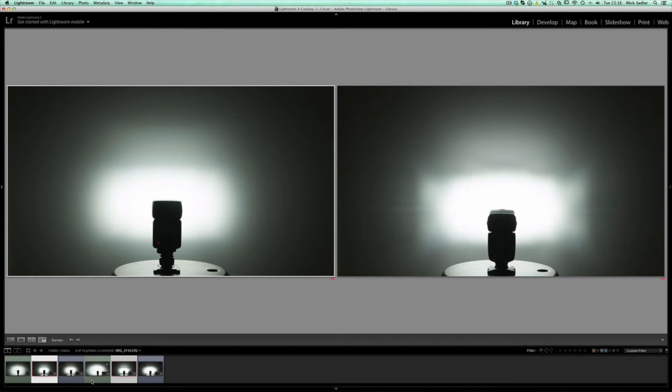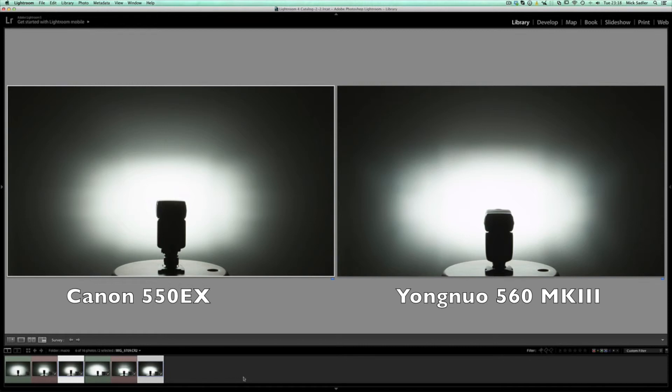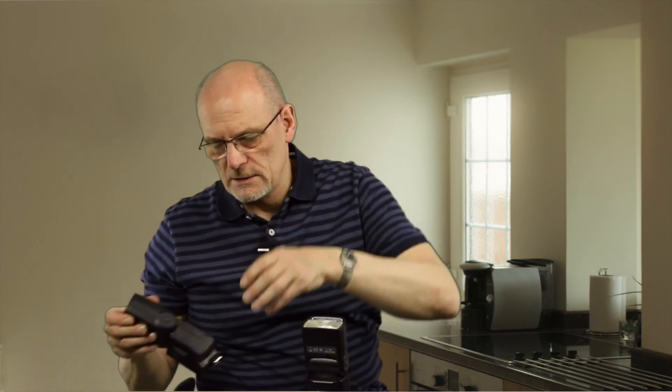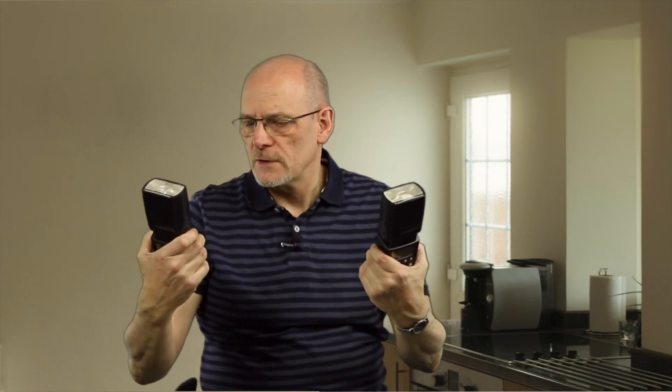Next we went up to full power, zoomed at 50mm. The Yongnuo is slightly brighter, but not a lot — they're very close and there's not much to choose between them. I should mention I couldn't get the Canon to fire through the Yongnuo wireless trigger, so I had to use the Mop Horn wireless triggers for that. I liked these so much I bought a second Yongnuo, so I've now got a pair of Yongnuo 560s.